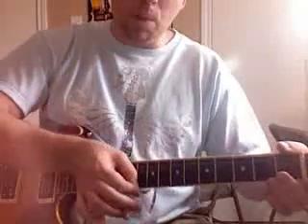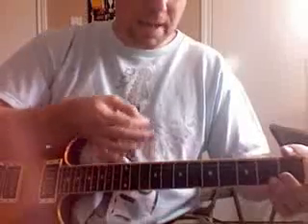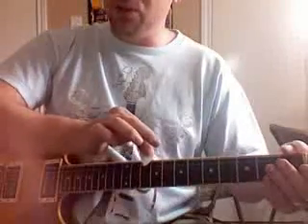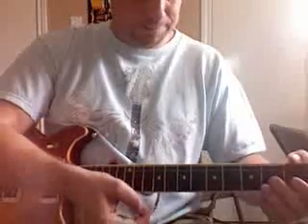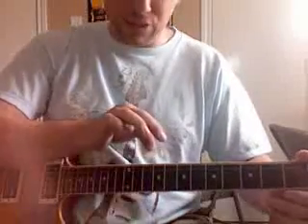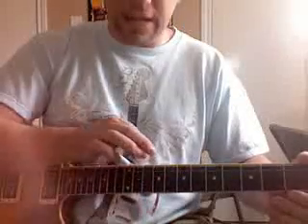Do an up stroke so that sends your momentum back to the low string. It's one, two, three, four — this way. If you do four down strokes, you're way out here and it's even harder to get back. So make sure you do an up stroke on that last one.